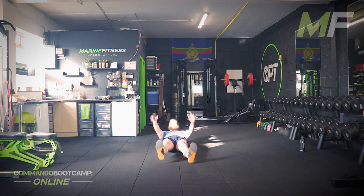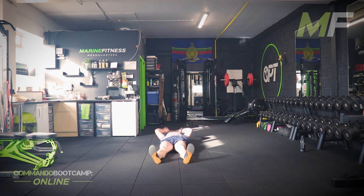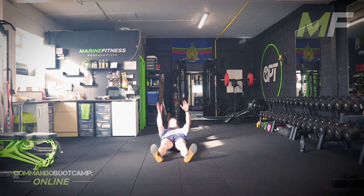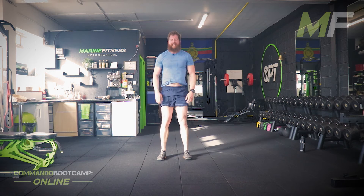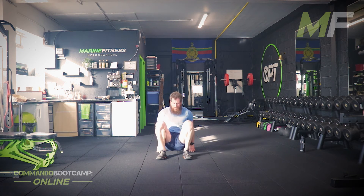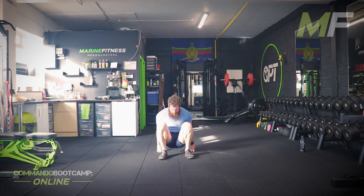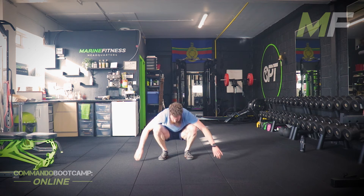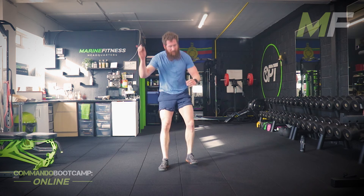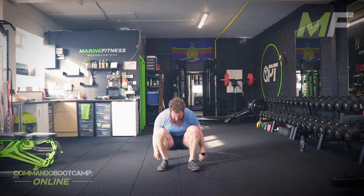Most of us will be getting zero rest — doesn't matter. I want you to keep your thoughts in your head. Disconnect what your body is sending up to you and just keep going. Sing a little song in your head if you need to, distract yourself. You do not have time for anything other than to get up and get straight back down. 30 mountain climbers — get them done.